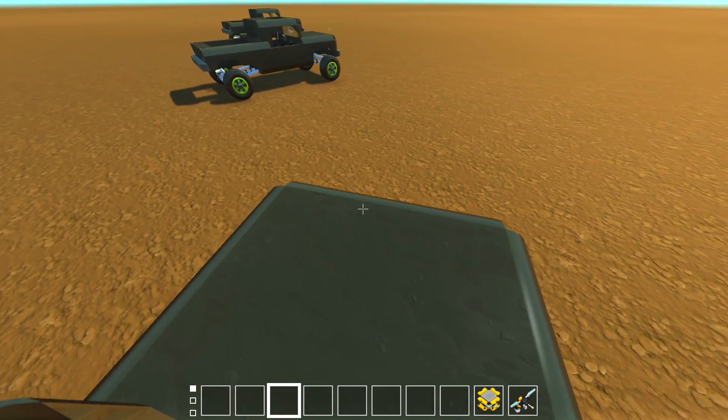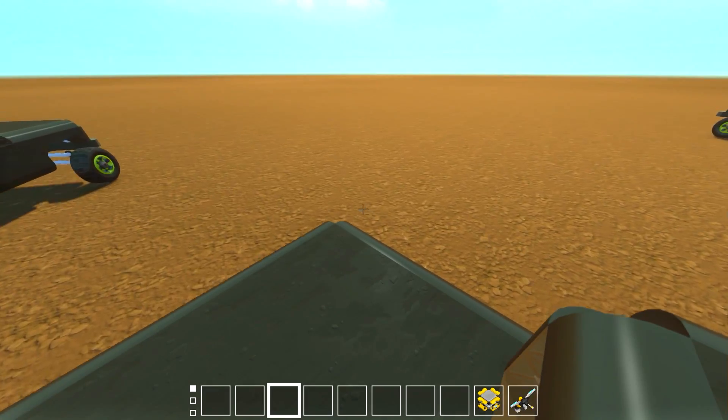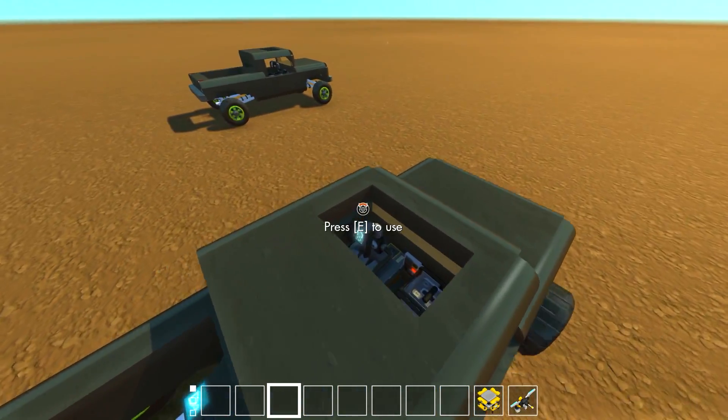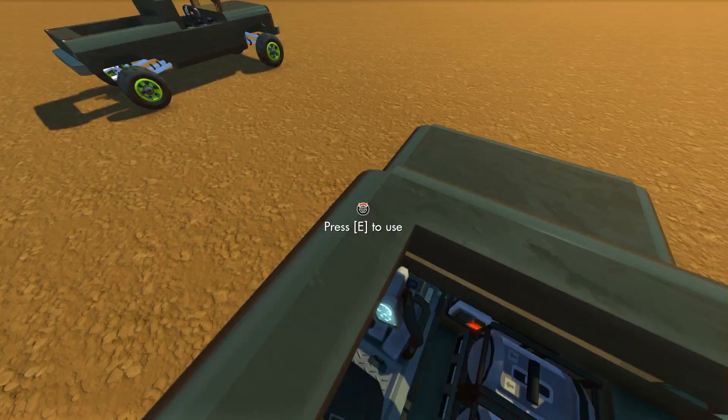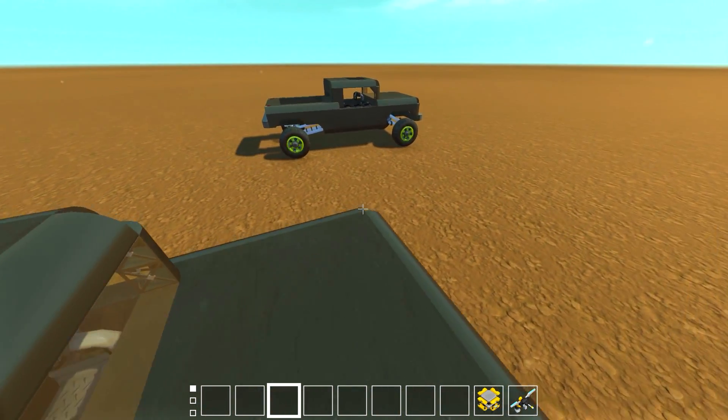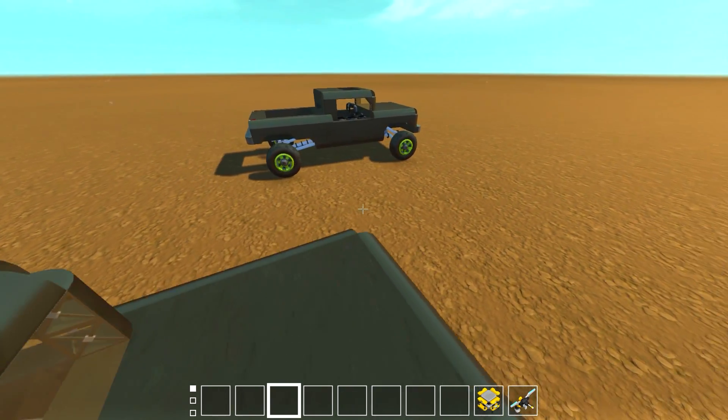All right, get up on the hood of this one — some Fast and Furious stuff right here. You can see we're moving at such crazy speeds. All right, we're gonna hijack this truck — excuse me sir. Let's see if we can get this one; it's gonna be a big jump.